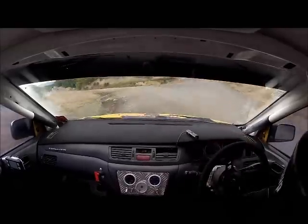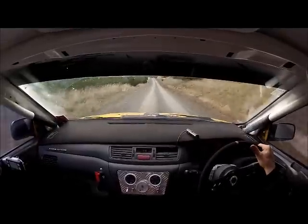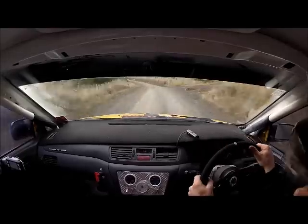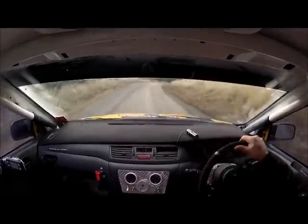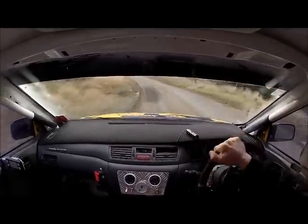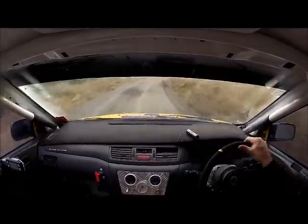Yeah, hold that. Seven right. Seven right. Crest. Five left. And four right. Four right. Four, five left. Open over crest. Open over crest into four right. Right. And crest into six left.